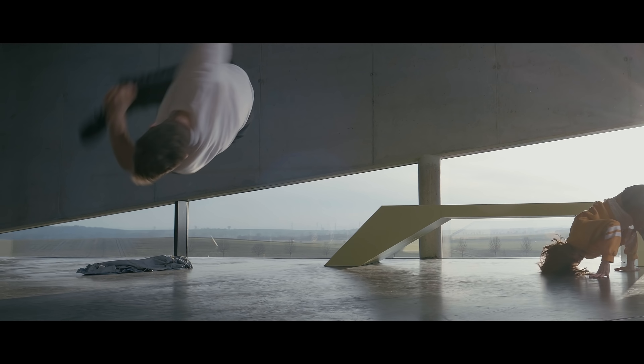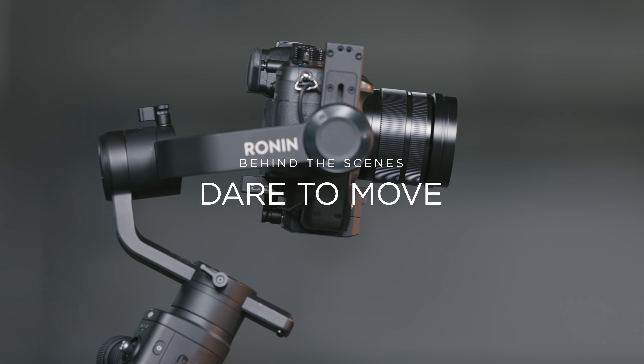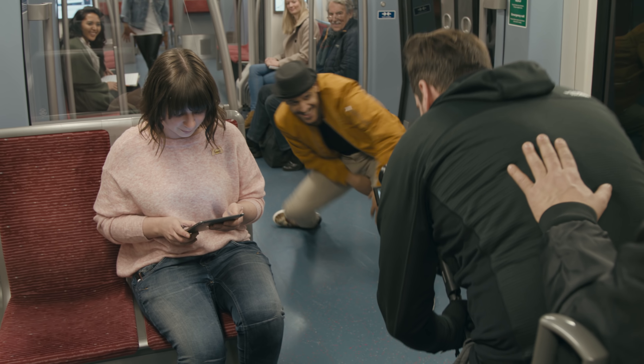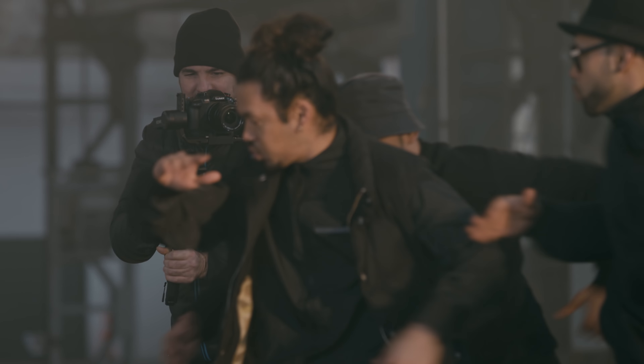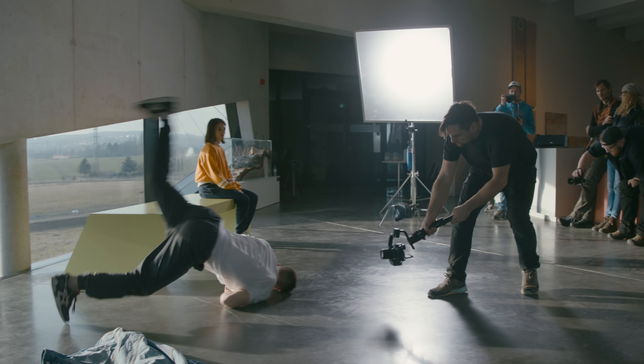Today we're shooting a dance performance video on the Ronin S. To capture dance in a dance video you need to have a camera system that's fluent, that's moving with the movement of the dance. Shooting on the Ronin S is a very interesting process because it becomes a vital part of the choreography.